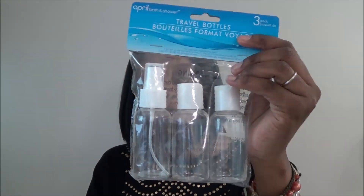Next I picked up toiletry travel bottles — I got one pack of three. I also tried something new: Cascade Platinum dishwasher pods. I usually use the powder form but wanted to give these a try.